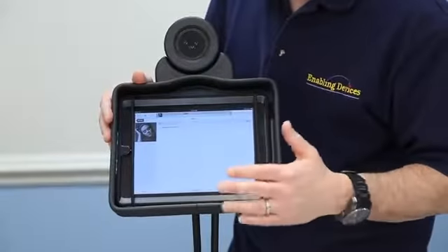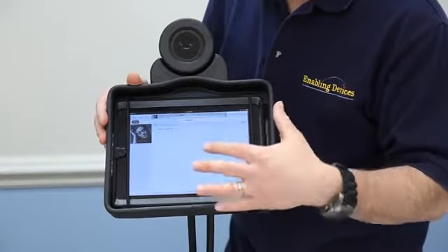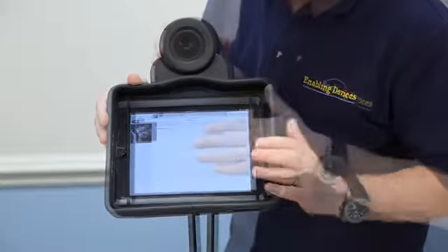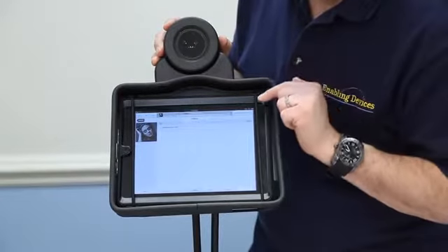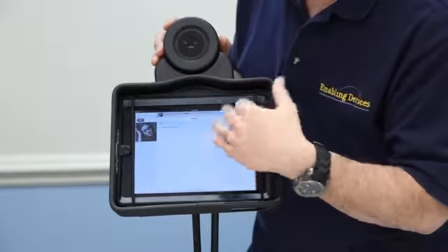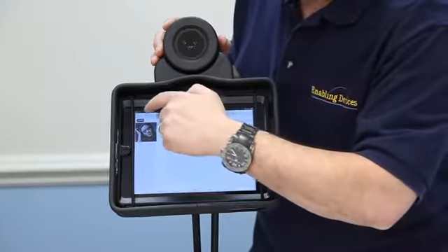I want to show you a sampling of what the iPad sounds like without the external speaker and then also with our external speaker system. I have an audio track on here. I have the volume up all the way on the iPad without the speaker plugged in. This also has the upgrade 5.01, which has the enhancement for the speaker. So this is the best you're going to get out of the iPad without the speaker.